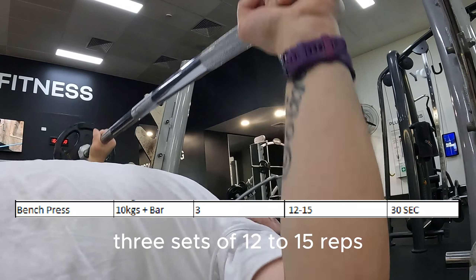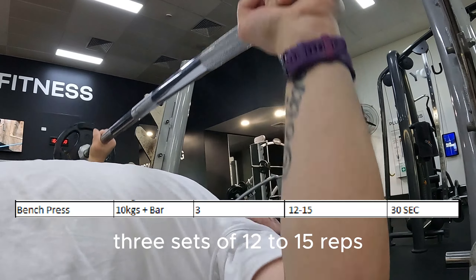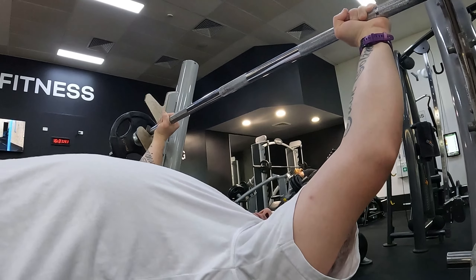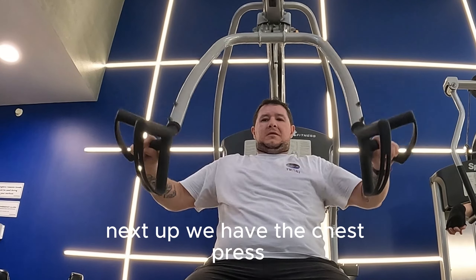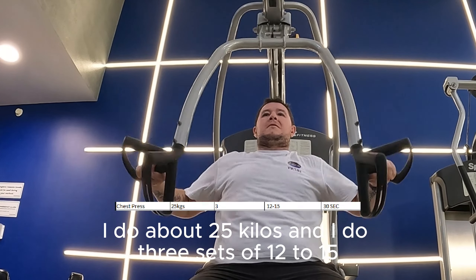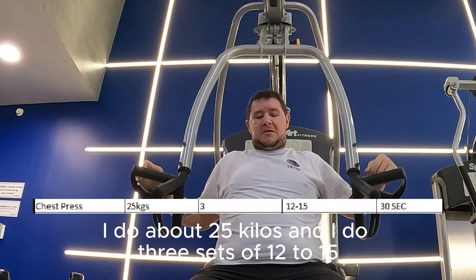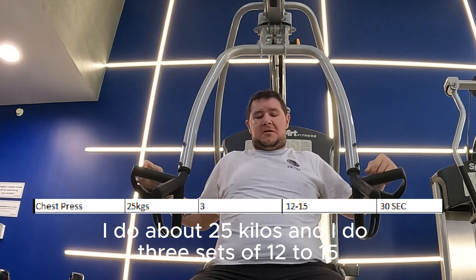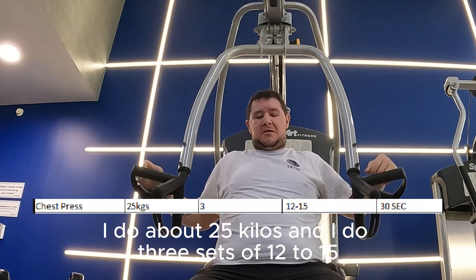After RDLs, we move to the bench press. The weight sucks but we're trying to get the form right. I'd probably never done a proper bench press in my life before about 14 days ago. We do 10 kilos plus the bar, which is a 20 kilo bar — three sets of 12 to 15 reps. No need to see it all and this one's a little bit sped up as well.